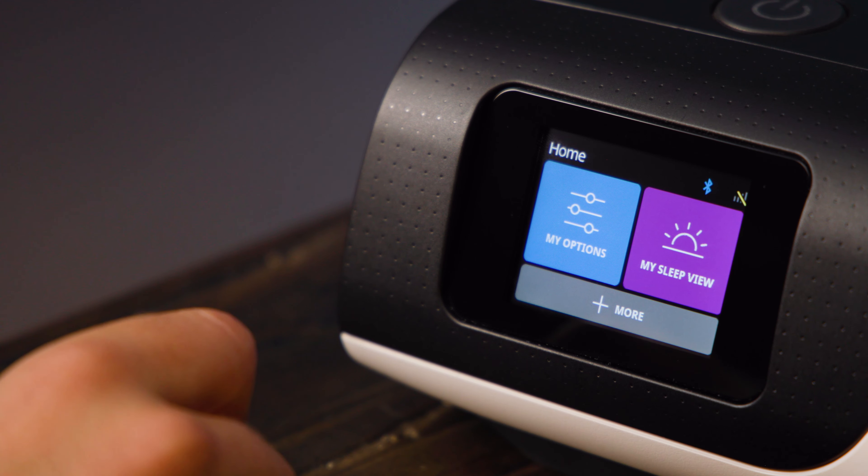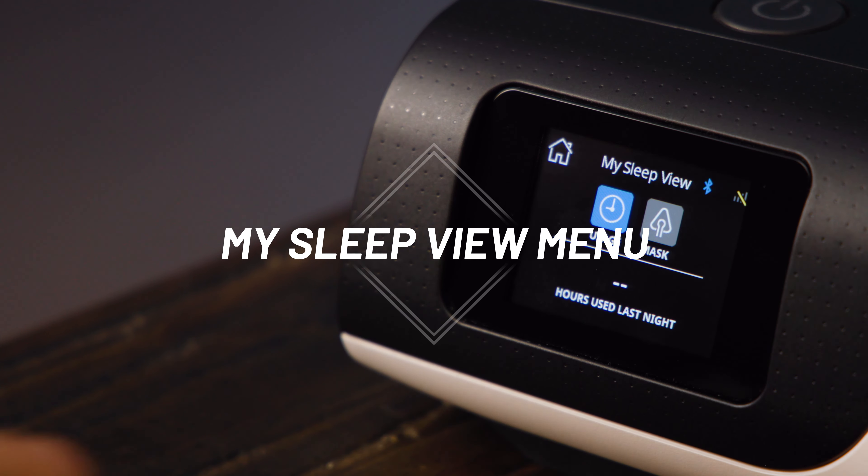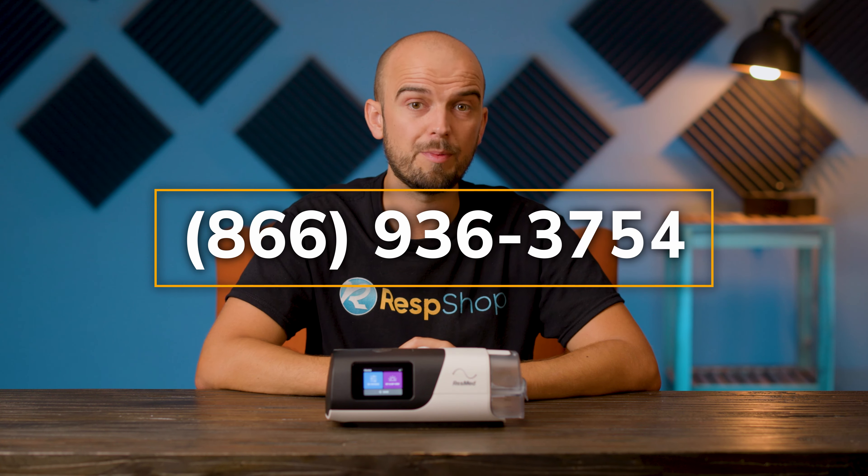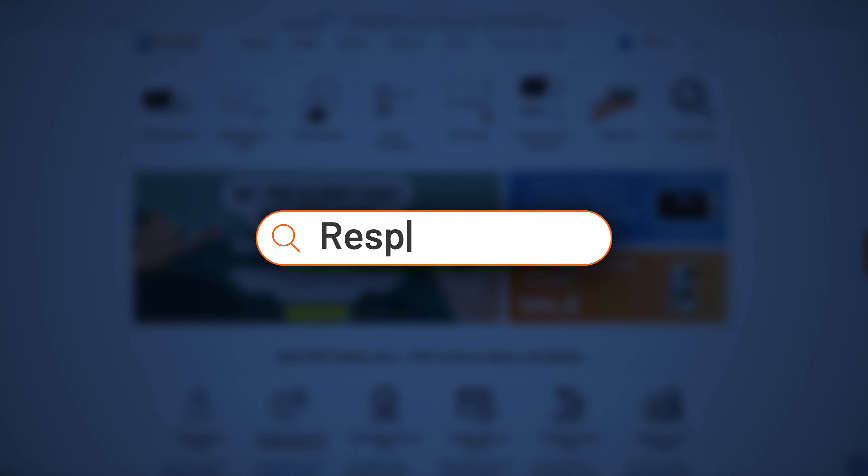Back to the home menu: My Sleep View provides sleep data from your last therapy session. The unit will collect data about your breathing patterns, waking incidents, and time spent using the machine, which is required to monitor the effectiveness of your therapy and for the purposes of compliance, which is required by your insurance company if they're covering the bill. The AirSense 11 can connect to the internet, which means your machine is probably set up to automatically transmit this data to your sleep professional. If it isn't, or if you are not sure about it, get in touch with us at ResPshop, as we provide a remote data downloading service for the AirSense 11.